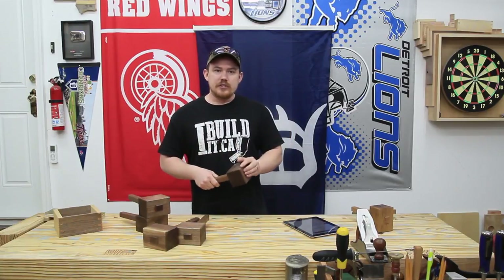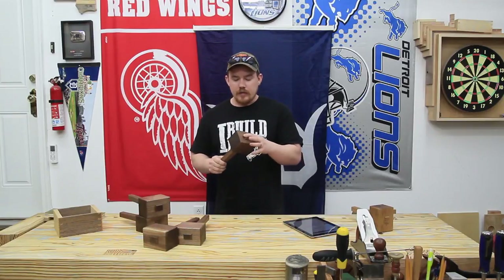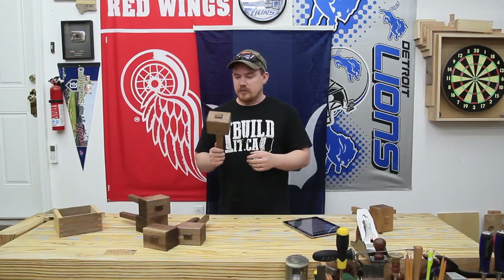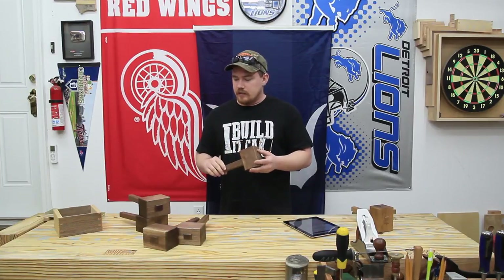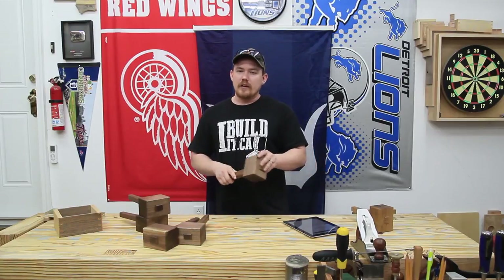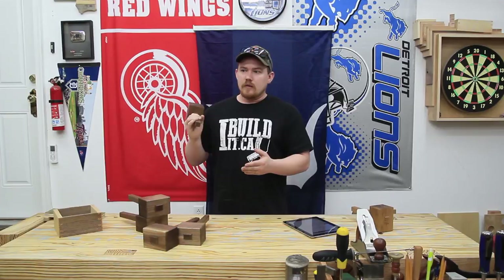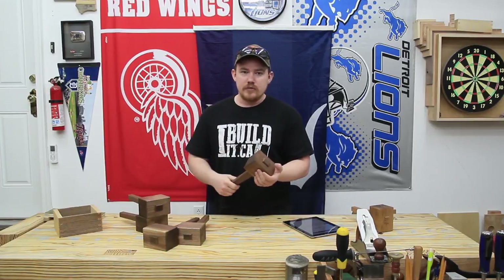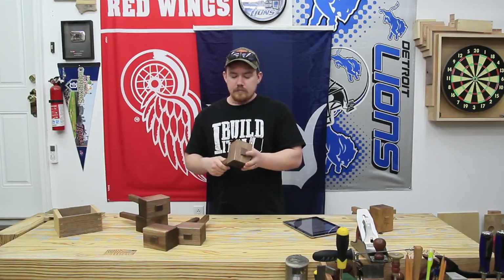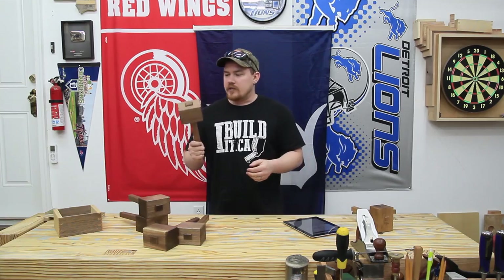My neighbor just started using a chainsaw when I started recording this, so hopefully that doesn't come through the audio. Anyway, the last project I made was these mallets, and these are all spoken for — not necessarily spoken for, but I know who I'm going to give them to. They're people who have shown their support for me over the past couple years, so I'm giving these as gifts.